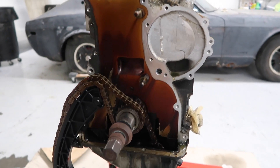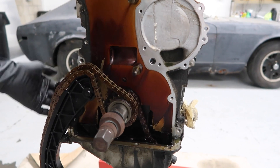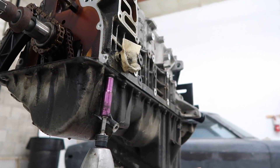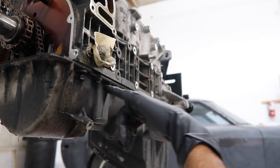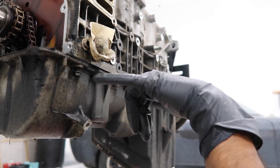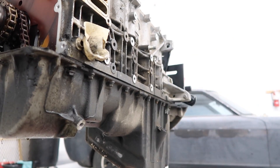Now we have this timing chain and then we have the oil pan left. Let's go ahead and remove this oil pan, which is held in with a whole lot of 10mm bolts that go around the whole block. I'm going to leave one bolt on all four corners just loose on there so the oil pan just doesn't fall down. I could twist the whole engine over on the engine stand, but I don't want to do that because all the oil that's in the pan is just going to run back up and start dripping out from the top.